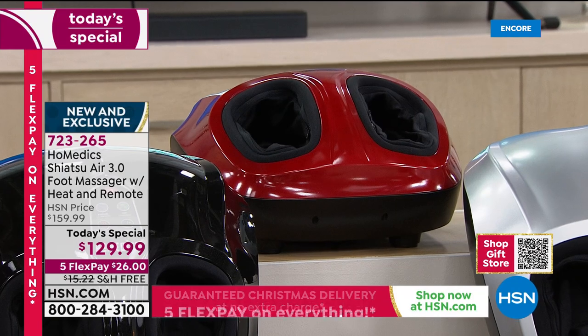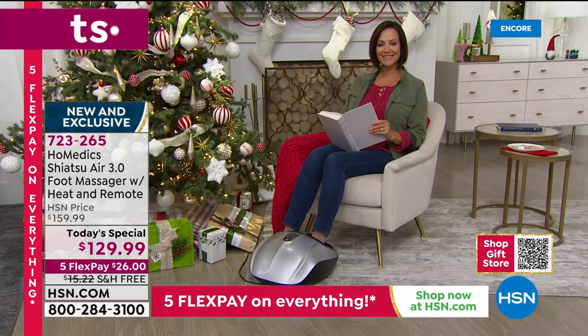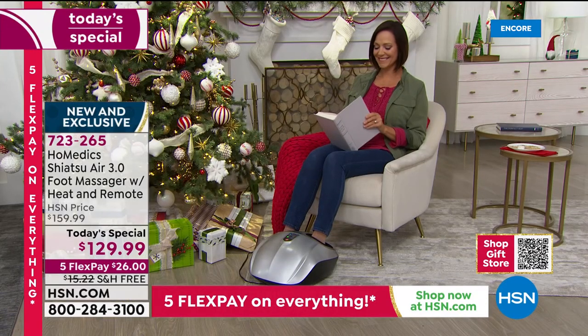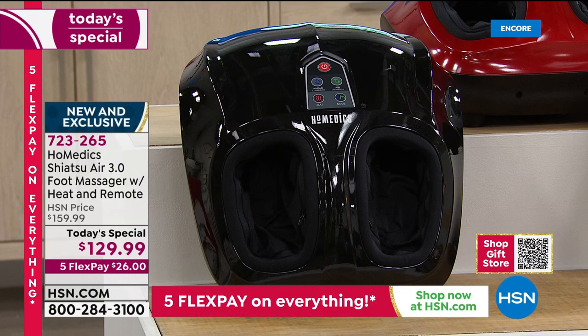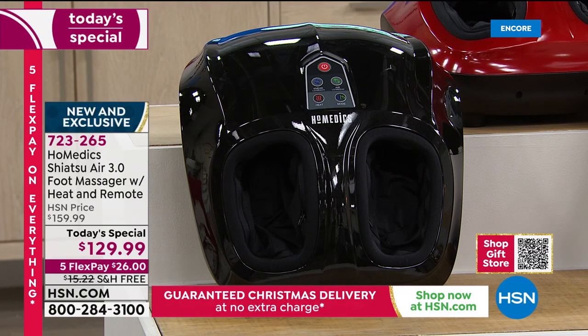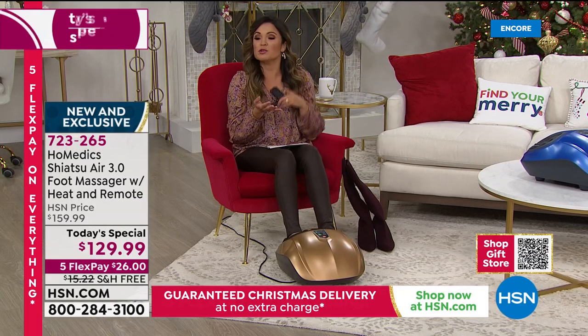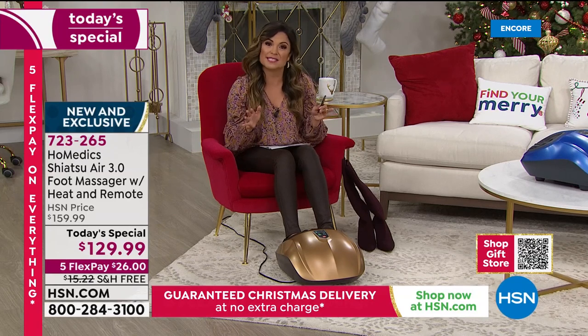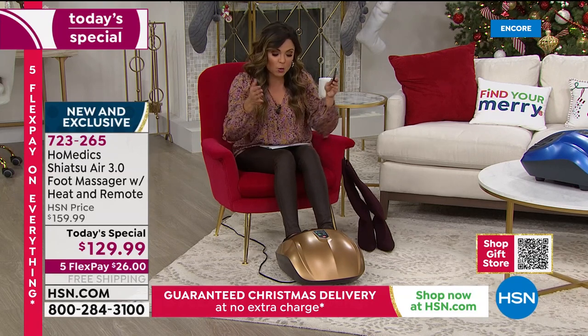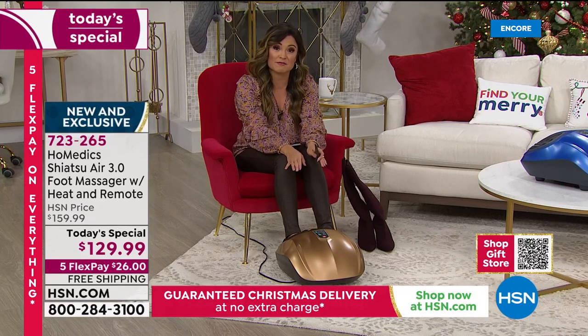Donna is enjoying her foot massage with the silver. Each one of these will come with that remote control. Today only, and while supplies last, it is $129.99 with five flex pay — you can break this up into five equal monthly payments with no interest. Anyone shopping HSN can enjoy flex pay and you get your item right away after that first $26 payment. We're taking care of the shipping and handling, which is another $15 and change in savings, and we are guaranteeing it will arrive by Christmas Eve.